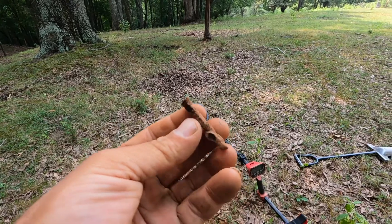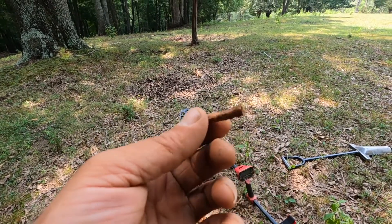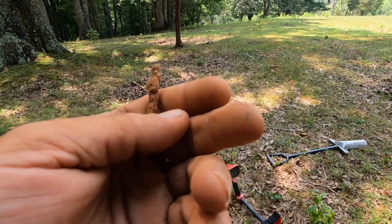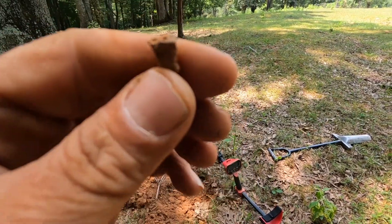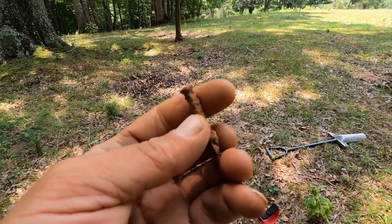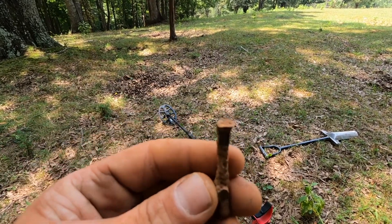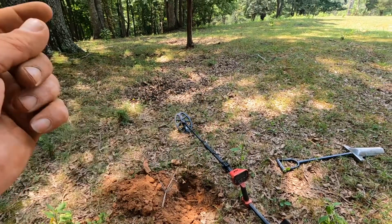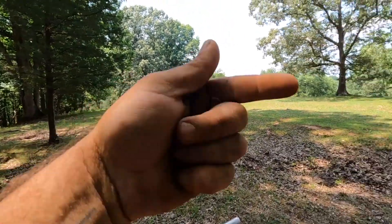There are just square nails everywhere. The only reason I dug this one here — it was ringing up 32, 34, which is pretty trippy. It's kind of light actually, in comparison. It's definitely a square nail, but I don't know much about them. I don't know what that head represents age-wise. I'm just going to work this edge right around here and then circle around and head on back home.